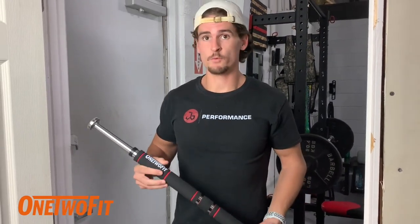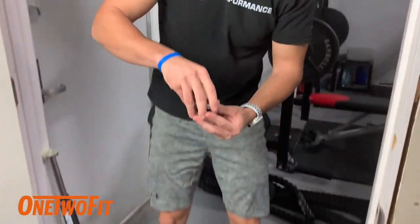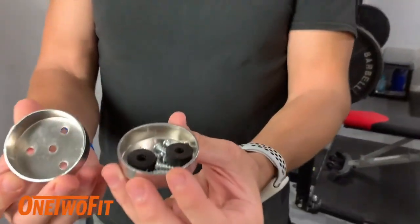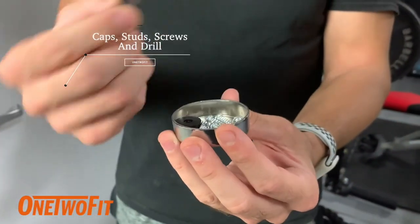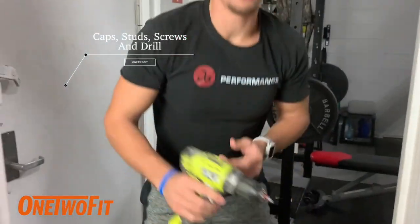What you're going to need for this project is obviously the pull-up bar, the accessories that come with it: two caps, two studs, and the screws. And you're going to need a drill.